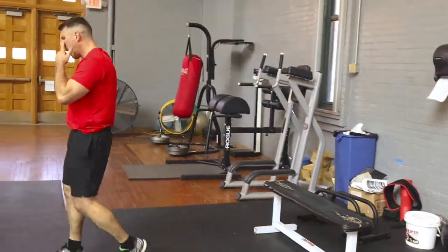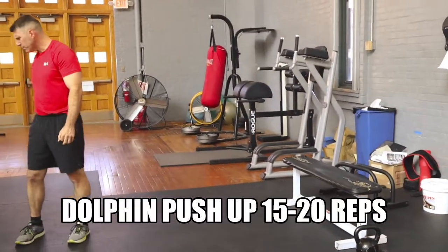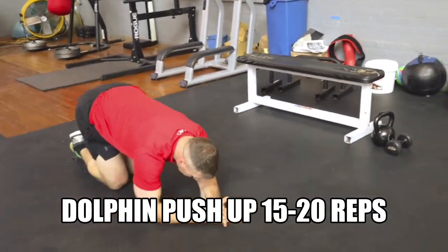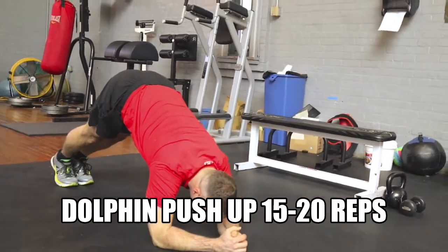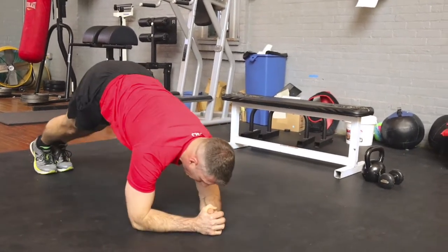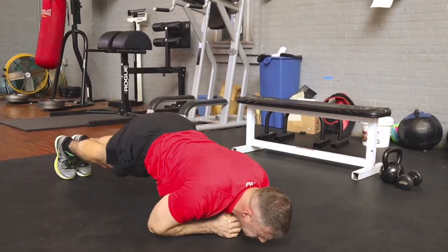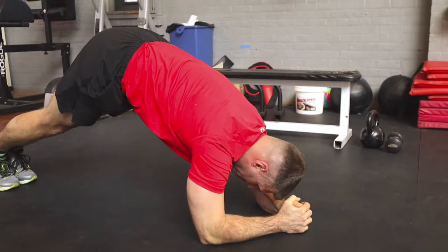After his 15 seconds of rest, he's going to move into the next exercise: the dolphin push-up. The dolphin push-up is a different variation of a push-up that's going to help work the front of your shoulder blades. He's coming down on his elbows almost like a plank position, then sticking his glutes up in the air into an L. He's going to come forward, bring his shoulders towards the ground, and then push his body back up. He's going to do roughly 15 to 20 repetitions. Make sure you're keeping your body tight throughout the entire movement.